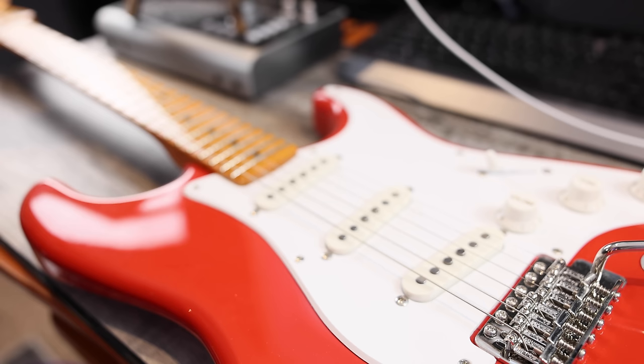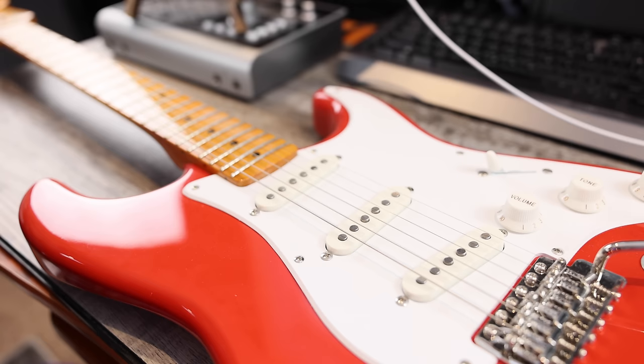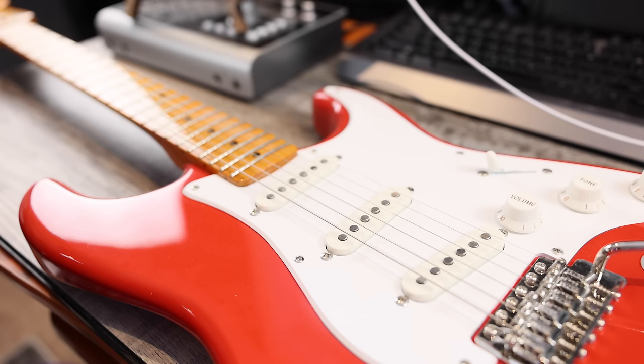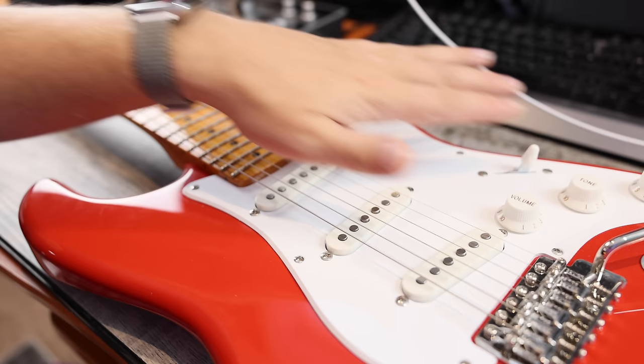Number two: the pickups, and also the switches and the small pots — we're going to look at that as well. I do like the pickups here; they're Alnico, they've got a good amount of chime. They're not particularly quiet compared to some of the American or Player Series, but overall I like them. Pots and switches definitely have to go if we're upgrading this. And of course, the tuning machines as well.